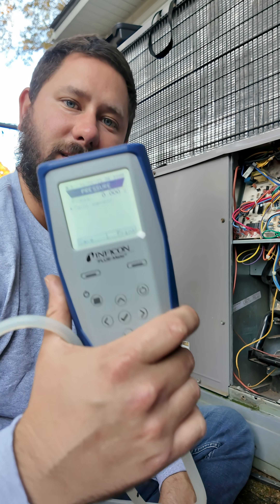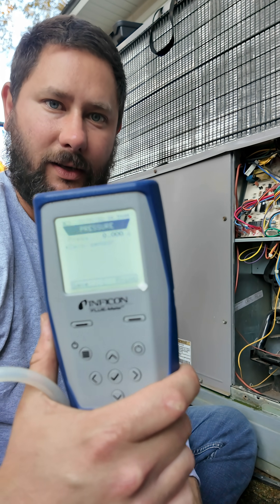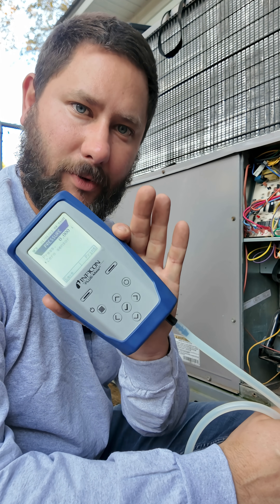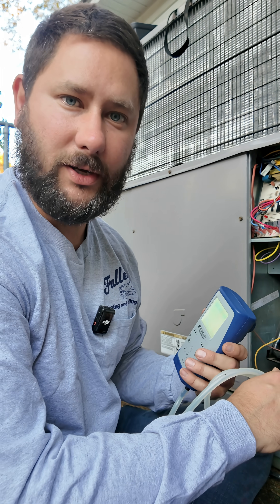First, you've got to get a good manometer and this is Infocon's Flumate. This is a combustion analysis tool. Today, we're going to use it as a manometer and we are going to check gas pressure.